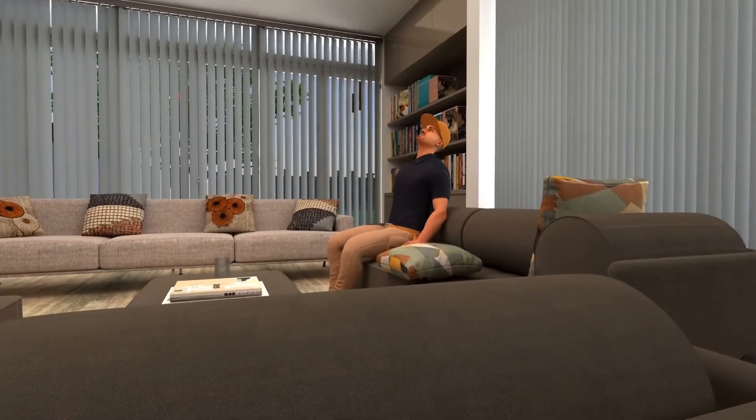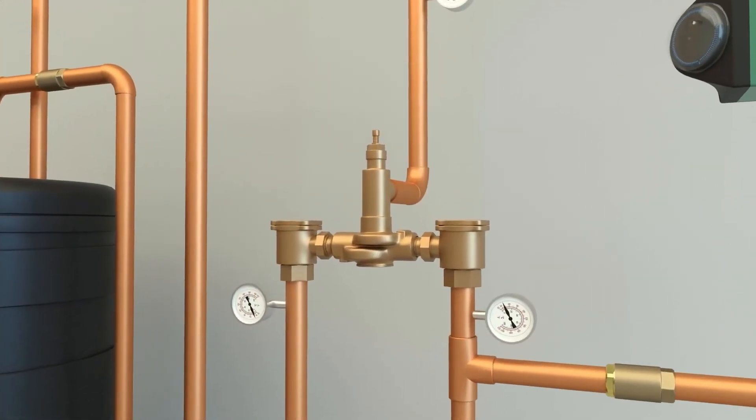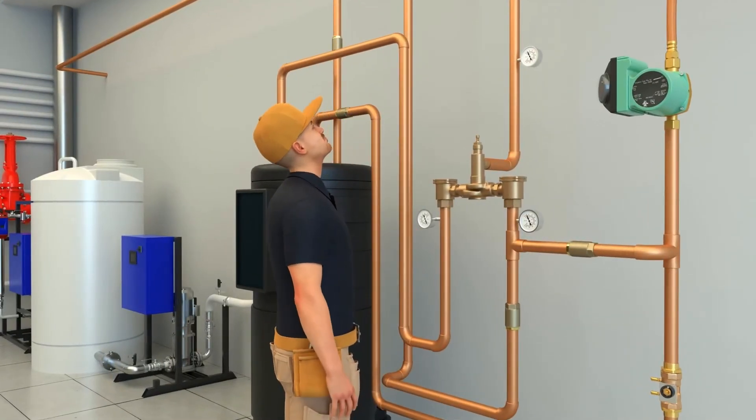While Greg stepped away for his break, the head of maintenance realized the water temperature was set too high and decided to lower it. Now Greg has to readjust the temperature on the valve.